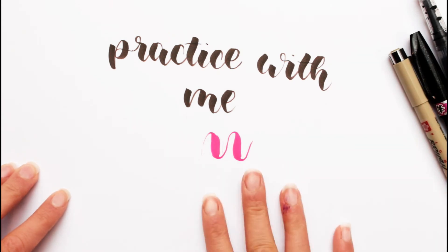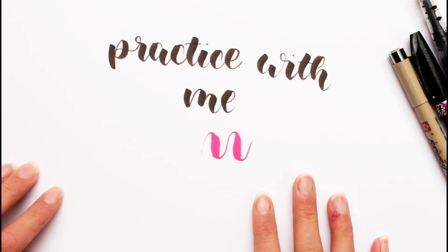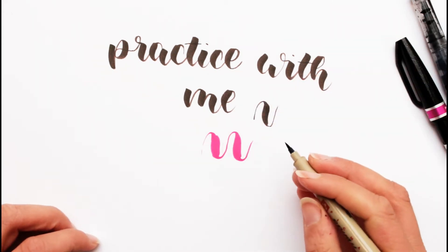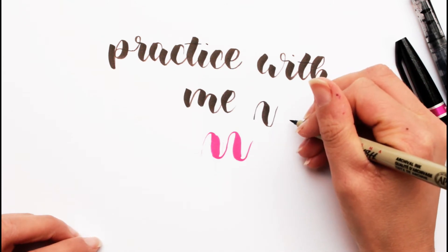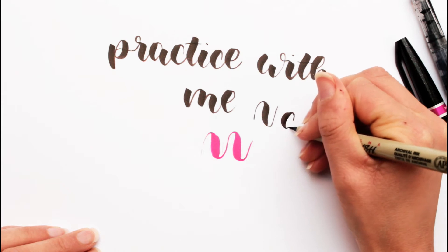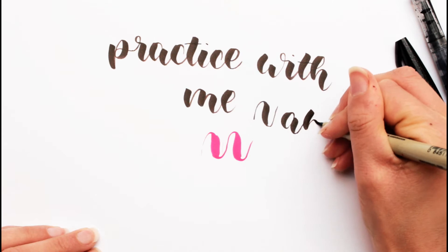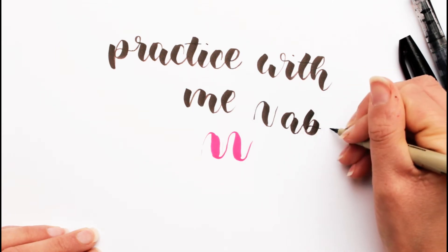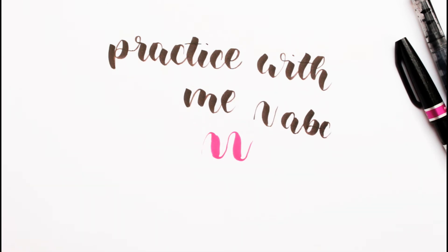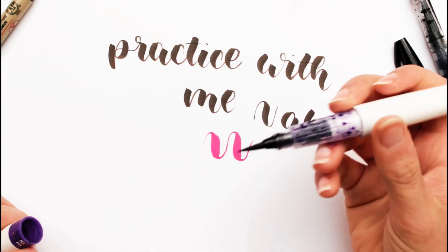I'm not gonna change the paper because I want to fill this — why should I just write one sentence and then get another one? I already practiced with this one a little bit but I'm gonna practice a little bit more. Why I want to practice with these is because I don't really like my lettering style when I use those kind of pens. I think I still feel the most comfortable with this one and the least comfortable with this one.